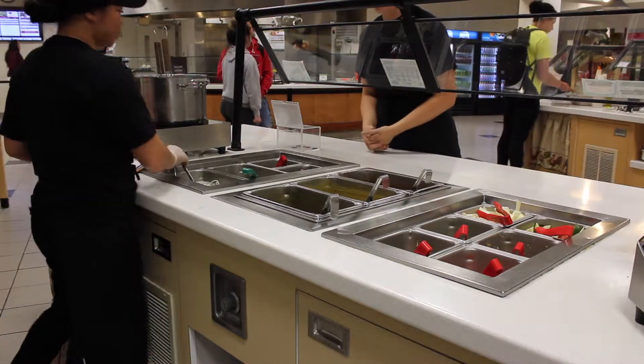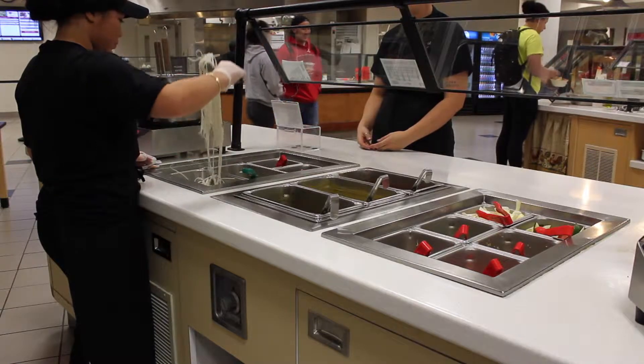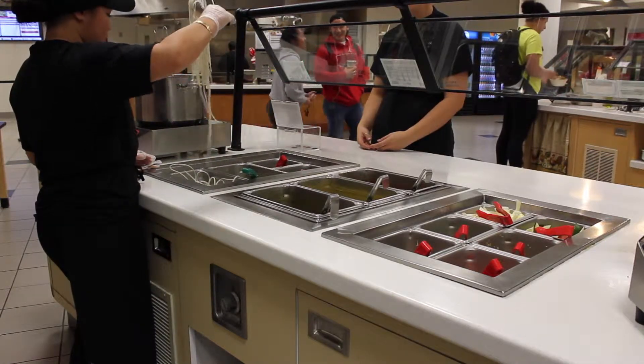Once the customer approaches you they will ask for their order in a red container, a to-go bowl, or a plastic bowl. In this case the customer ordered chicken curry with noodles in a red to-go container.